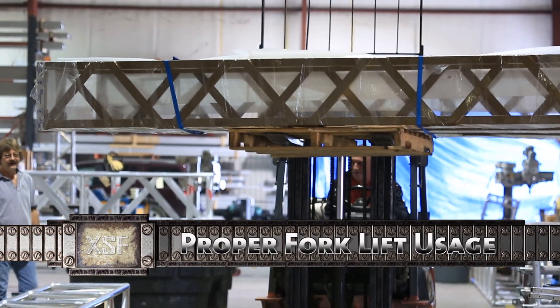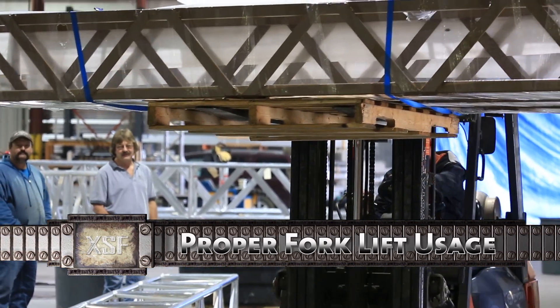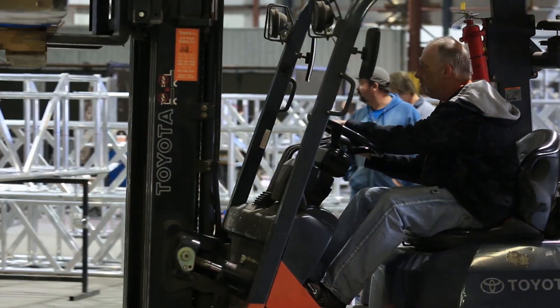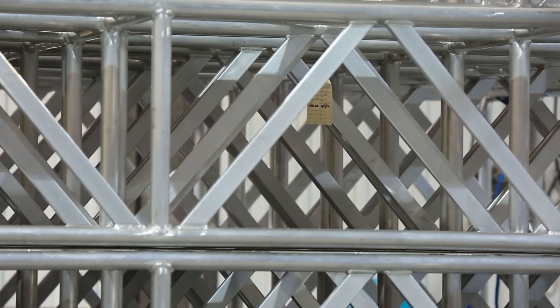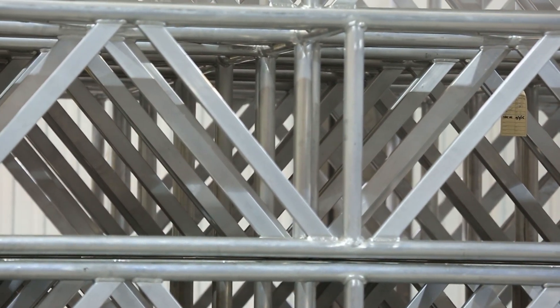Always use caution when moving trusses with a forklift and ensure that the person operating the machinery is properly trained and certified in the use of a forklift. The steel forks of the lift can easily damage the aluminum members in a truss if not used properly. If at all possible, place the forks under the truss to avoid damaging the diagonals and internal members.